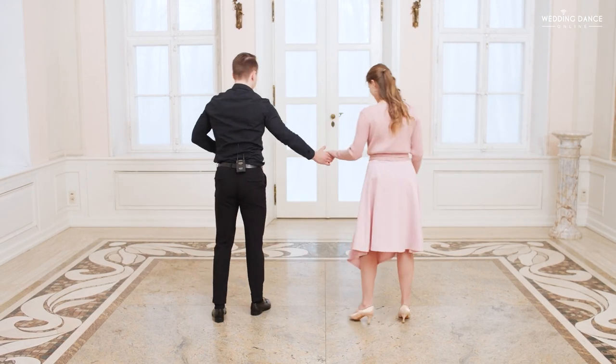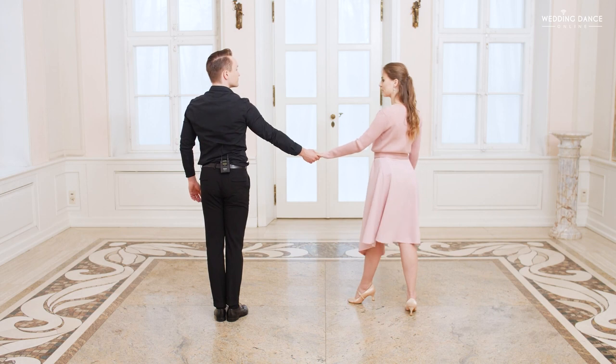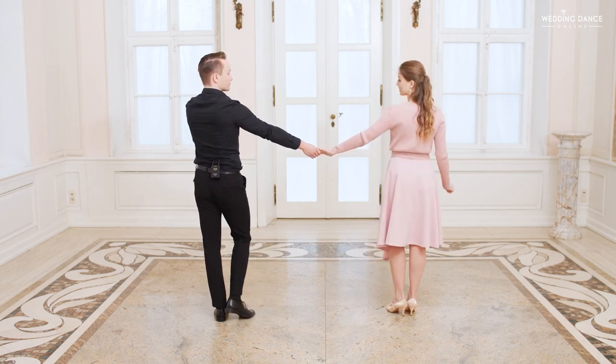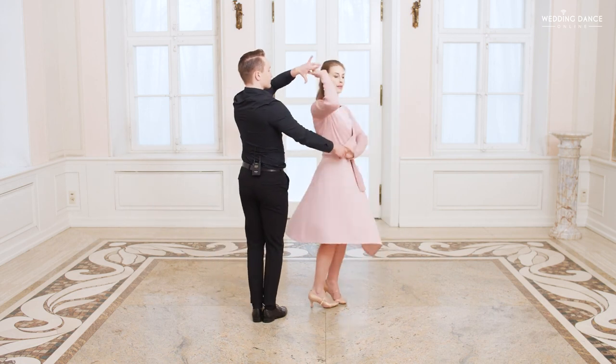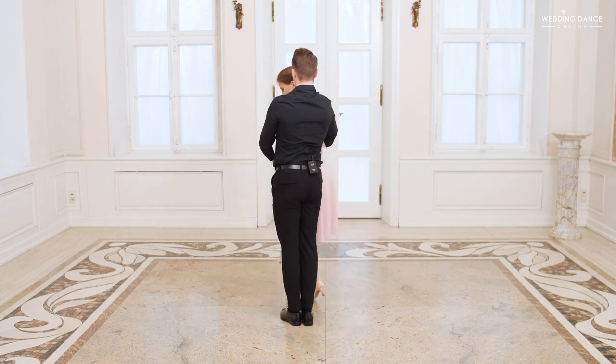Now let's focus on the lady's perspective. Rotate counterclockwise, start with the left leg, wrap in the man's hands. Keep your steps small. Left, right, left, top with the right leg without shifting your weight to it.